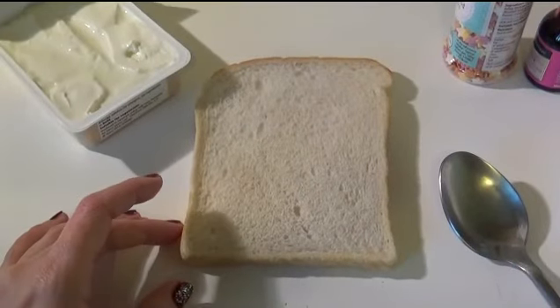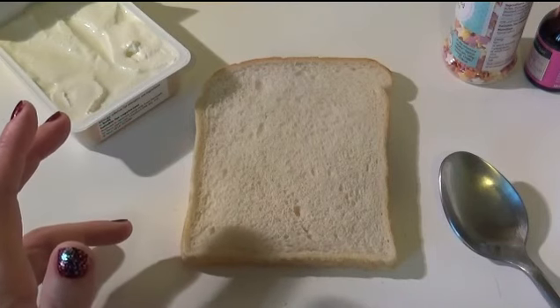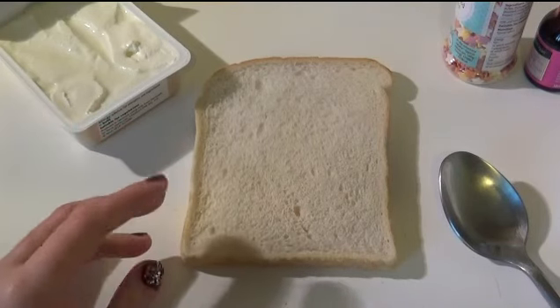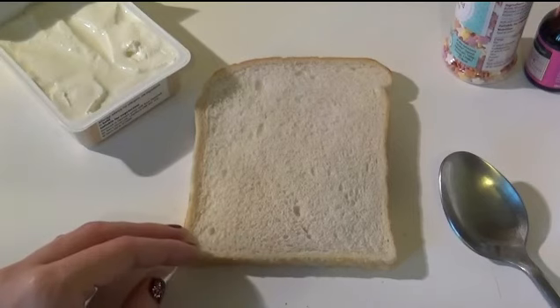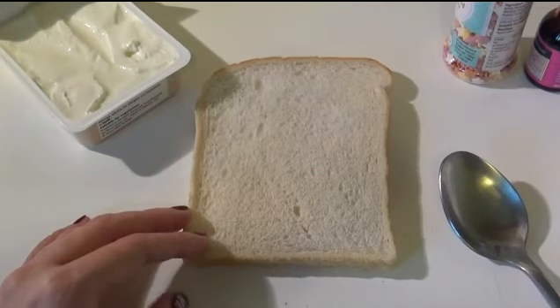Hi it's Giggly Kiki here. I keep seeing these amazing mermaid toast keep popping up on my Instagram feed so I thought I'd have a go myself. It's the first time I've tried this so we'll see how it goes, but it's supposed to be really easy to make.